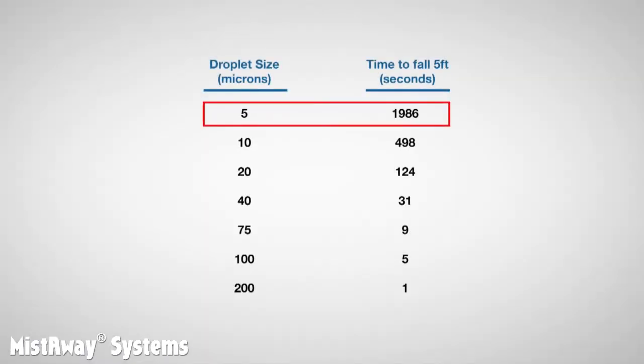The smaller the droplet, the longer it takes to fall, and the higher the potential for off-property drift. Take a look at this chart. For example, a 5 micron droplet takes almost 2,000 seconds to fall 5 feet. That's about half an hour, and droplets this small are obviously very susceptible to drift.